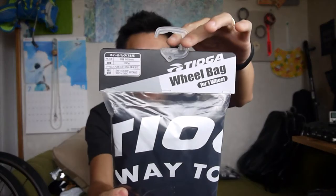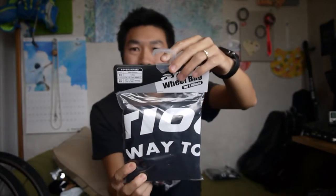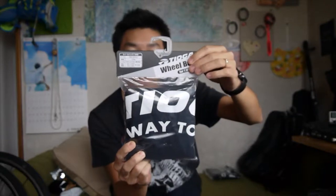Hey guys, today's unboxing — not really a box. I will unpack this one: Tioca, the bicycle wheel bag.